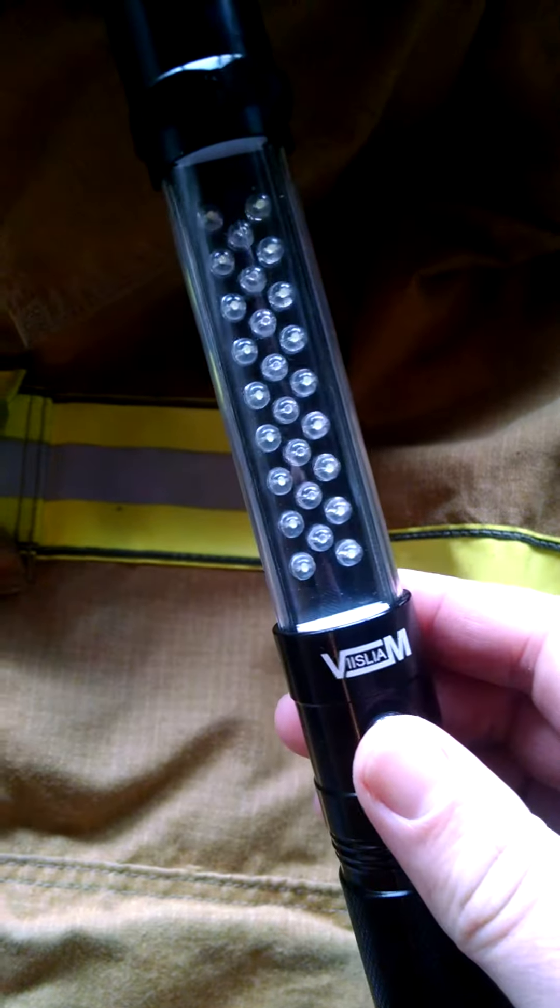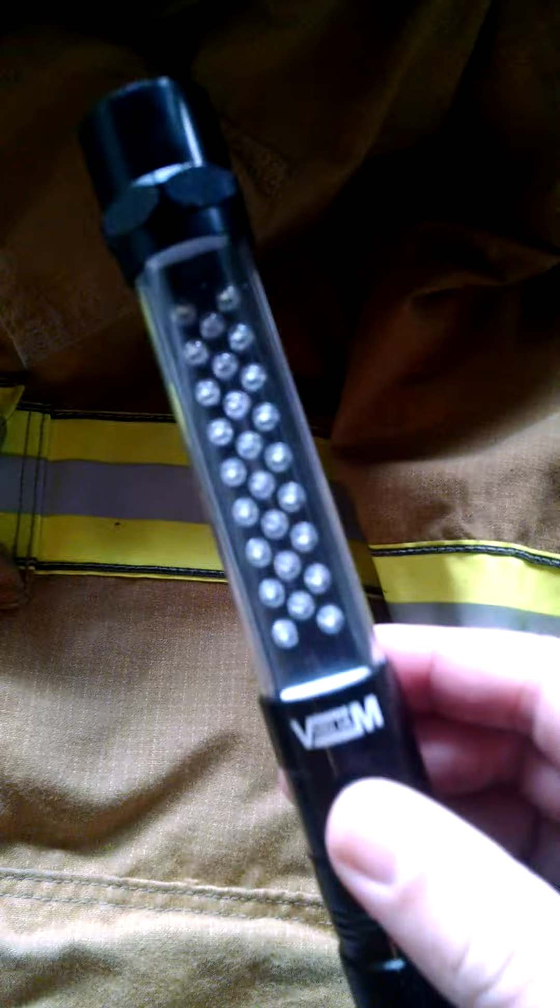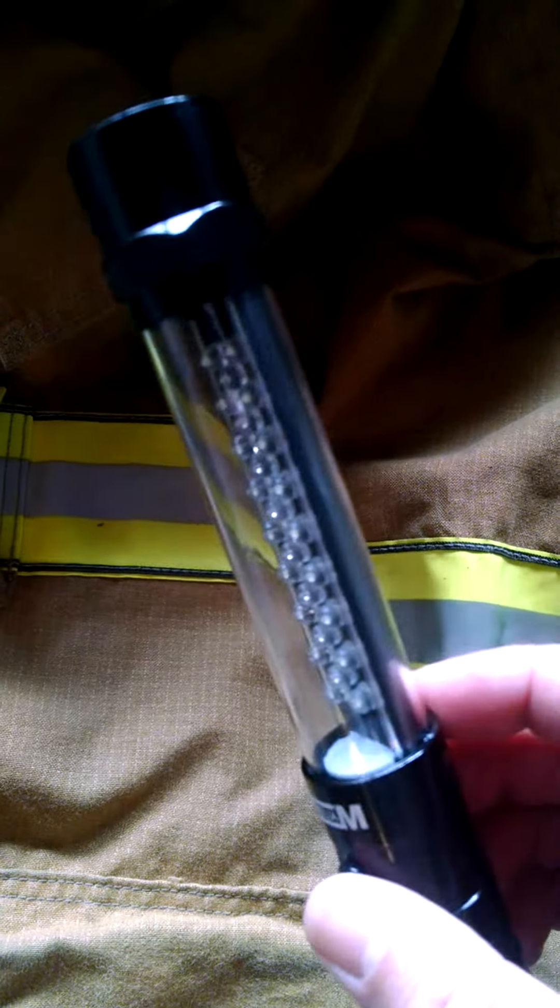It's Justin Shore from TheHappyMedic.com with another product review. We've got the Vislea 4-in-1 Flashlight. Got this on Amazon — it retails for about $15.